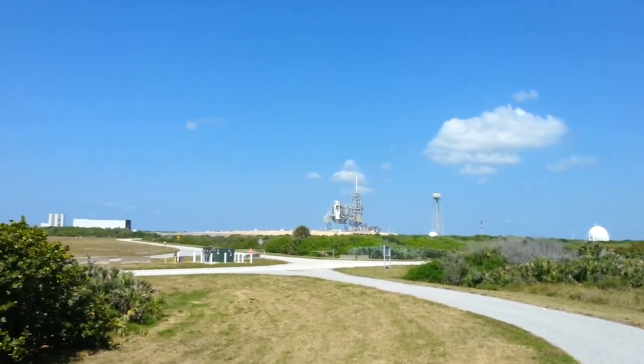This is where the shuttle used to launch from right there. Woo! That was awesome, so loud.